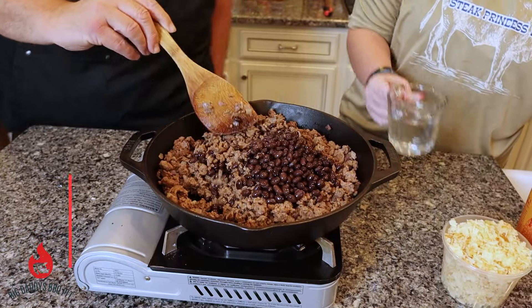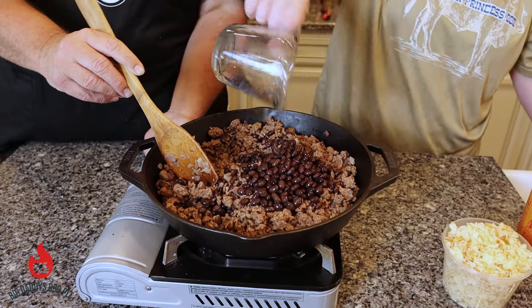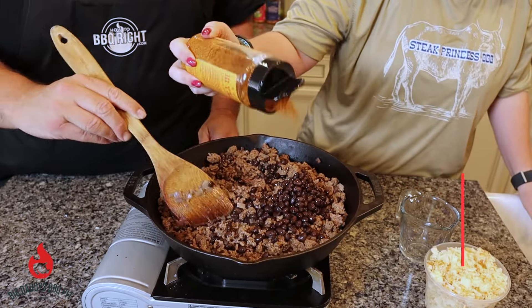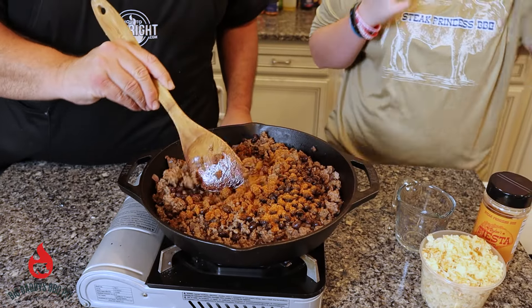You want to pour in three-fourths cup of water. And then you want to add about two tablespoons of Riley's Fiesta rub. Where can they find that rub? You can find that at SteakPrincessBBQ.com.